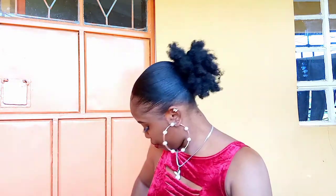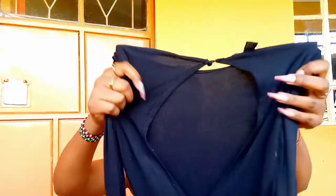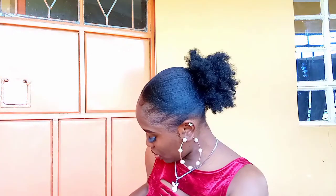Let me show you one type of backless top. I normally have this bodysuit — here's the bodysuit, that's the front of it, but the back of it is open. You see the back is open. So you see this bodysuit, you cannot wear it with a normal bra because it shows at the back and that doesn't look good. Most of the time I'm left to go braless, but now I have found a solution!